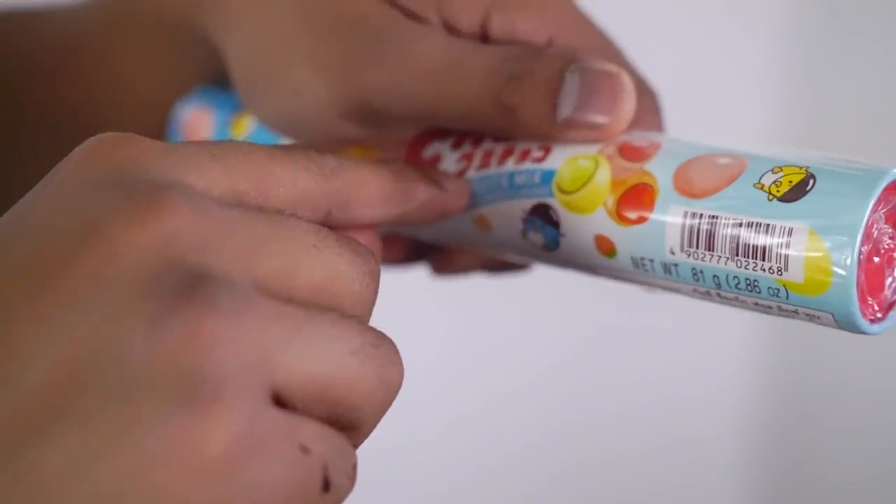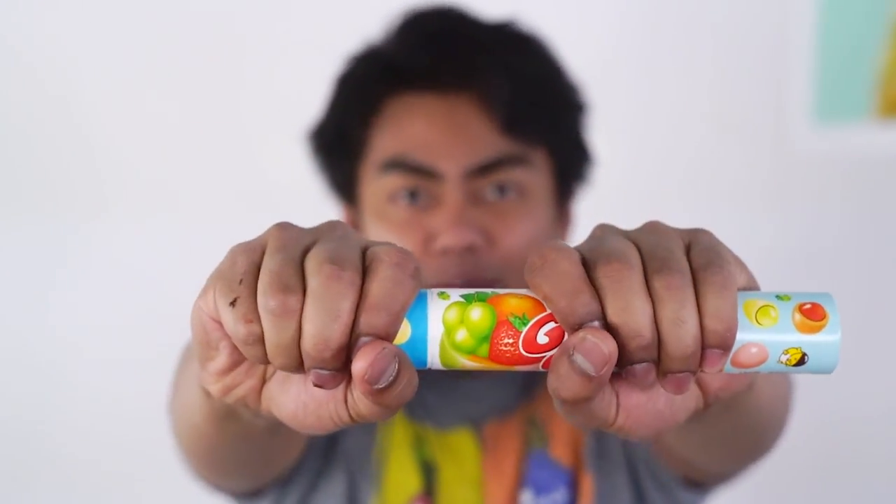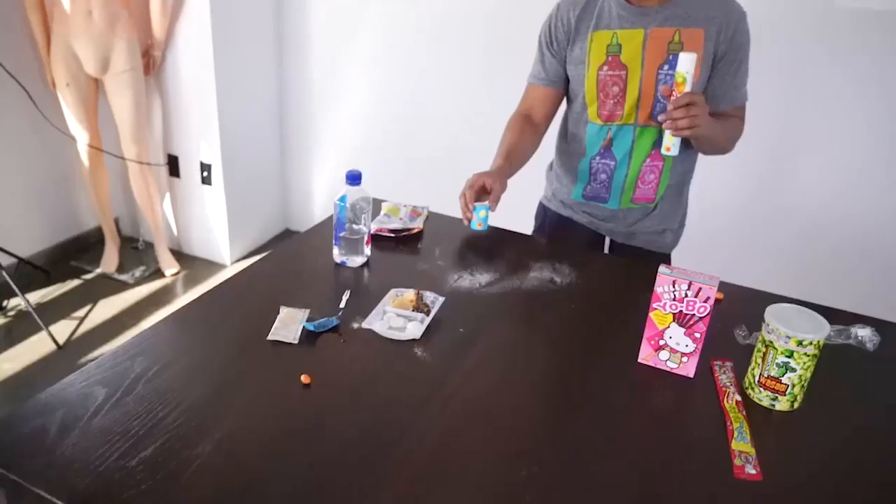Alright, next up we have... Gummy Choco! Okay! Alright! I'm just guessing this is a gummy something. So here we go. It comes in this little cool baton thing. So I'm gonna... Oops! My bad! My bad! You want some, mister? There you go, put some here just in case.